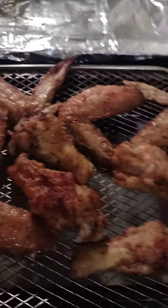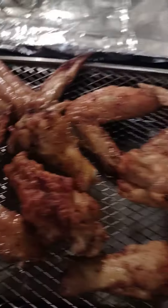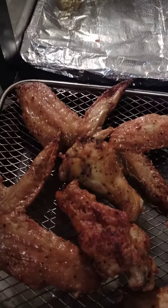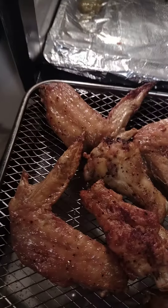This is just a casual video of me cooking chicken wings as a snack. I just love chicken wings — I'm falling more in love with them all the time. I do mostly chicken wings in my air fryer, but I also do pork chops and hamburgers.